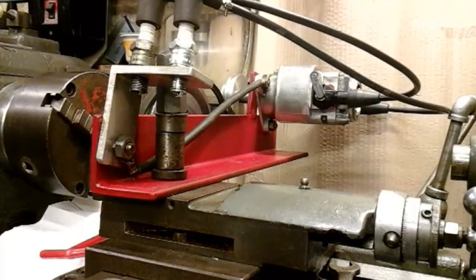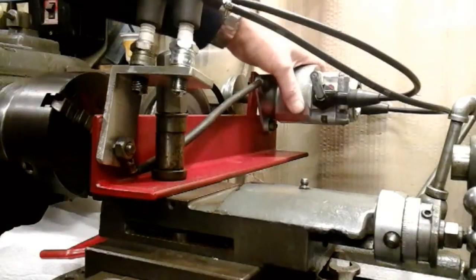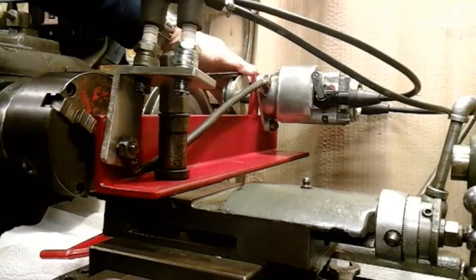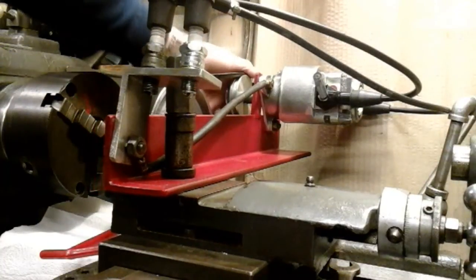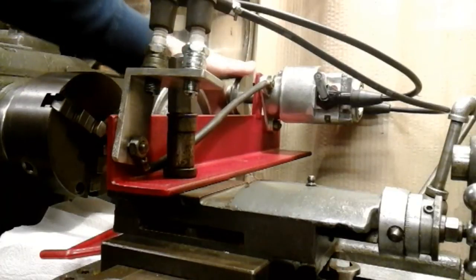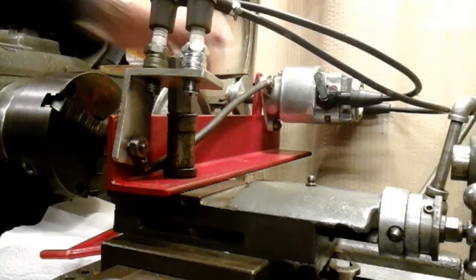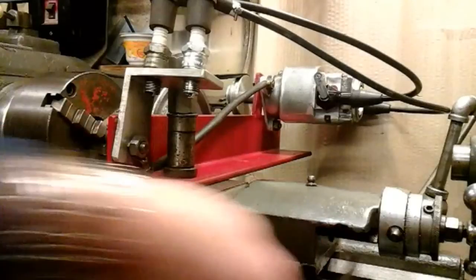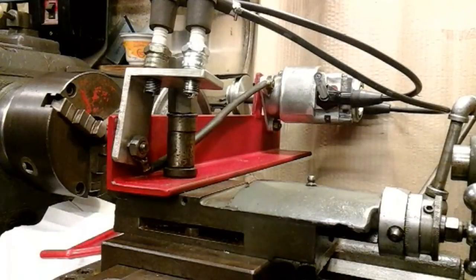I've got the Magneto bolted into the test rig now. I've just got to fit the belt - to tension the belt you just move the cross slide over to the right tension. It's been a bit of a long haul this project but we've finally got there. I've rewound the armature, I've repaired the body of the Magneto, and I've rebuilt it all.